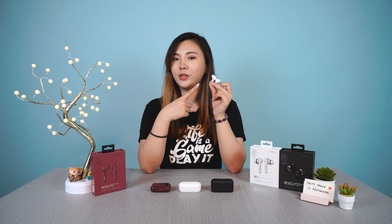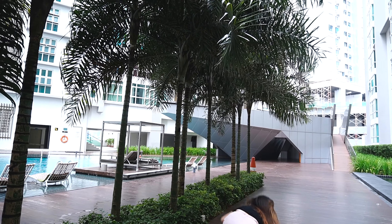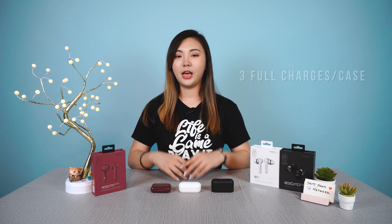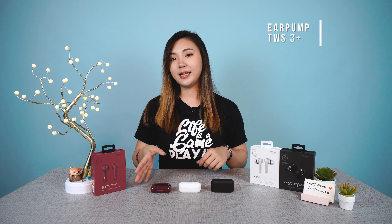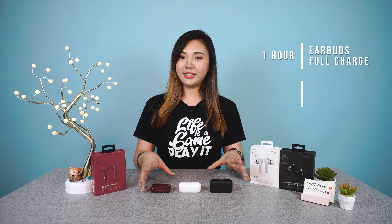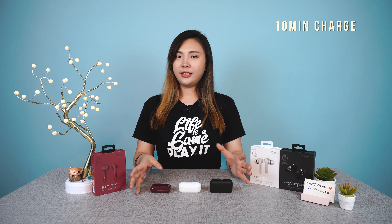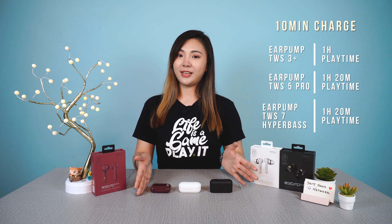It's important to find the right fit because you want them to stay in your ears and get the most out of the passive noise cancelling. These fit pretty well once you find the correct fit between the ear tips. You get 3 full charges from the casing for each of these earphones. The 3+ advertises up to 6 hours of playtime, while the 5 Pro and 7 Hyper Bass advertise up to 8 hours. It takes about an hour to fully charge a pair of buds and 2 hours to charge the casing from zero, so for 10 minutes of charging from the casing, you get about an hour of playtime on the 3+ and an hour and 20 minutes on the 5 Pro and 7 Hyper Bass.